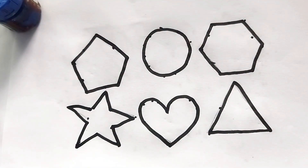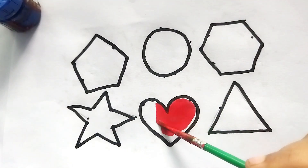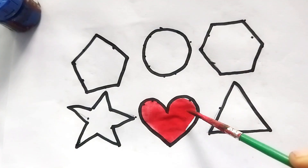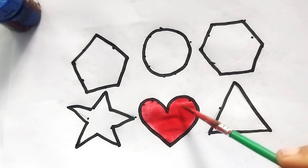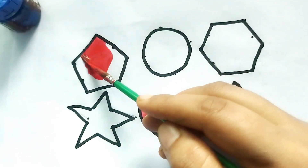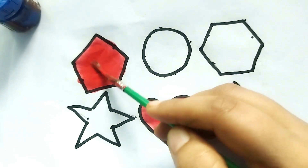Let's learn shape painting! Wow, so beautiful shapes, kids! This is red color. This is a red color heart shape — so beautiful! This is a red color pentagon shape. Wow, so beautiful shape painting, kids!